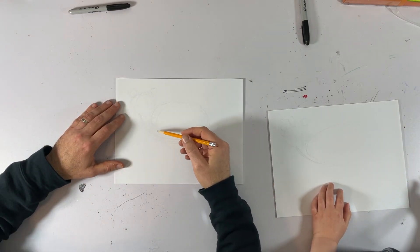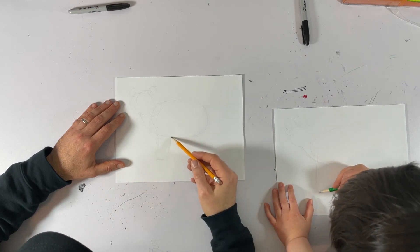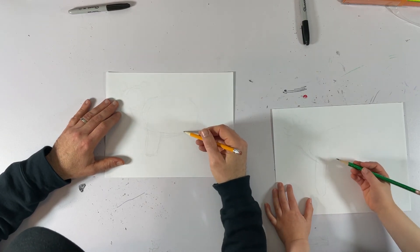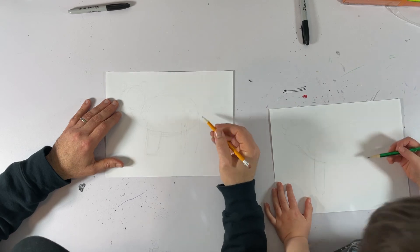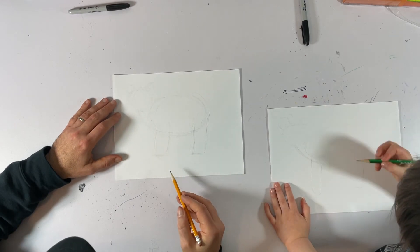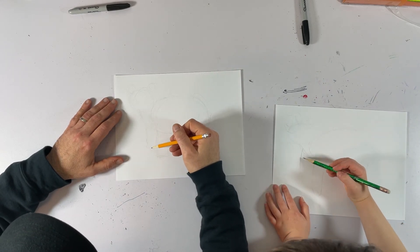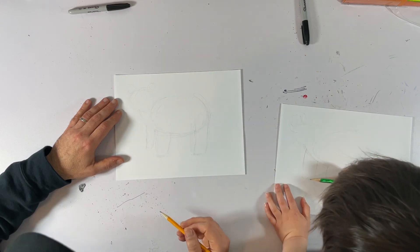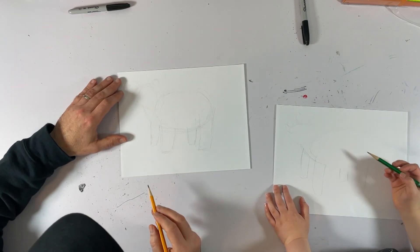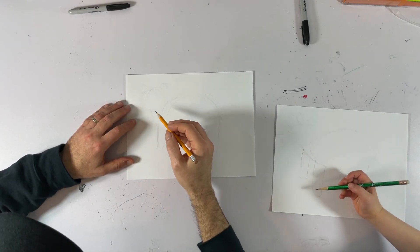Then we're going to draw the legs. So the first leg is going to be right about there — it's kind of like a cylindrical shape. And we'll add detail later. And then the back leg will be here, kind of coming off of the butt like that. Because I have this chest area, I'm going to have another leg coming out from the other side. Then we're going to do the same thing for the other back leg. Yeah, we'll do the paws and everything. We'll get more detailed the more we sketch.